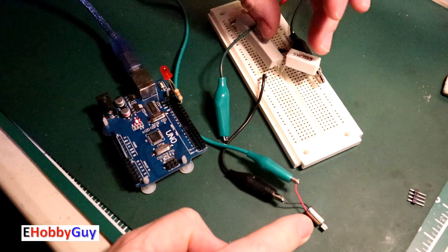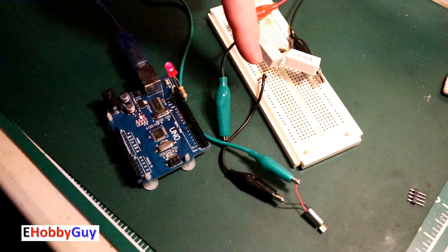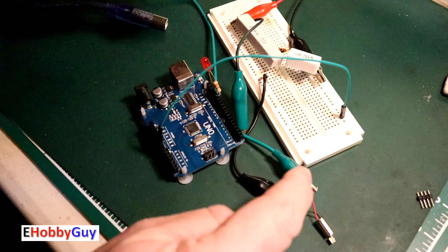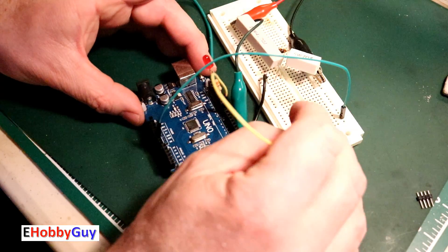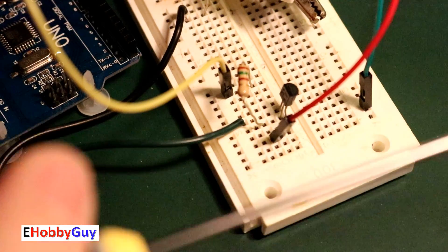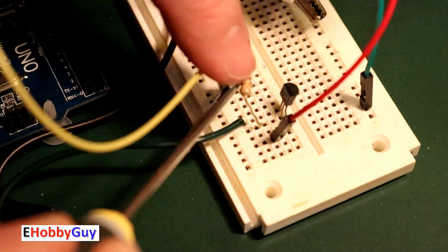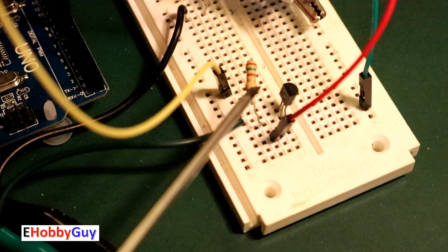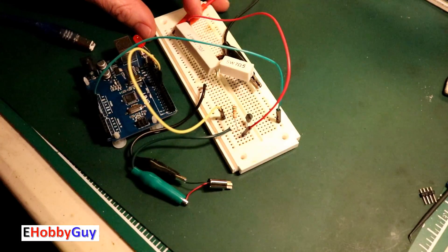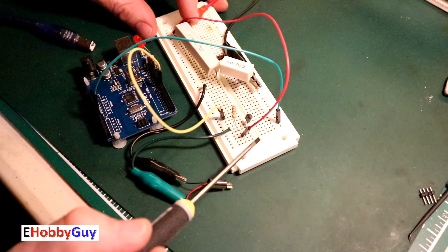I'll use a 2N2222 NPN transistor. I jumpered the ground over to the ground rail and brought pin 8 to a row on the breadboard. The yellow wire goes from pin 8 into a 150-ohm resistor, which goes into the base of the 2N2222 transistor. Positive power comes in and gets switched by the transistor. The green wire from the collector goes to the red positive wire on the motor, and the motor's negative goes directly to ground.